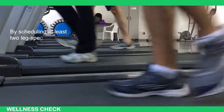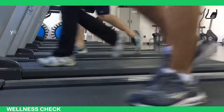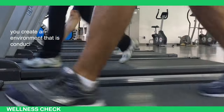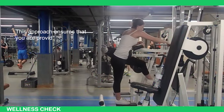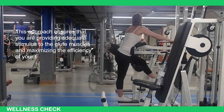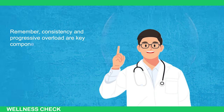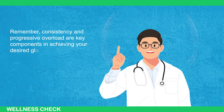By scheduling at least 2 leg-specific workout days per week and increasing the training volume for your glutes, you create an environment conducive to muscle growth and development. This approach ensures that you are providing adequate stimulus to the glute muscles and maximizing the efficiency of your training sessions. Remember, consistency and progressive overload are key components in achieving your desired glute gains.